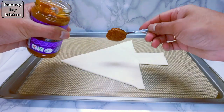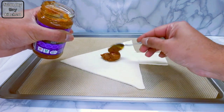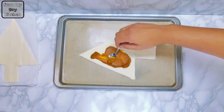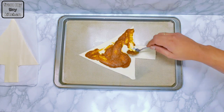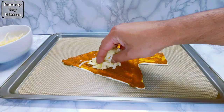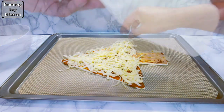Then spread a thin layer of either tikka masala or butter chicken cooking sauce. Sprinkle with grated cheese and place the other puff pastry cutout on top, then press together.